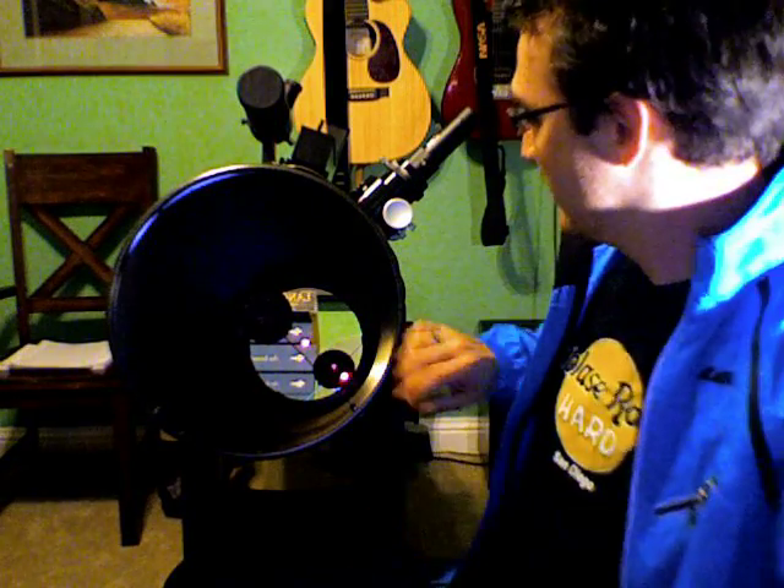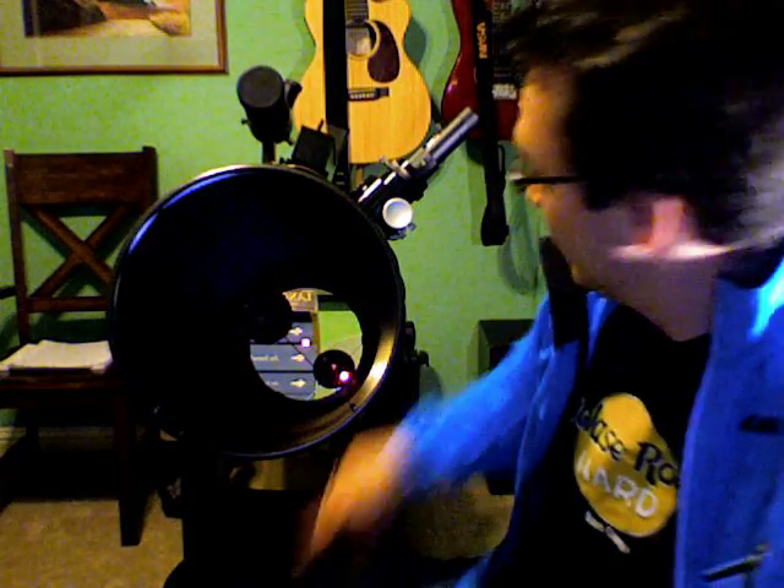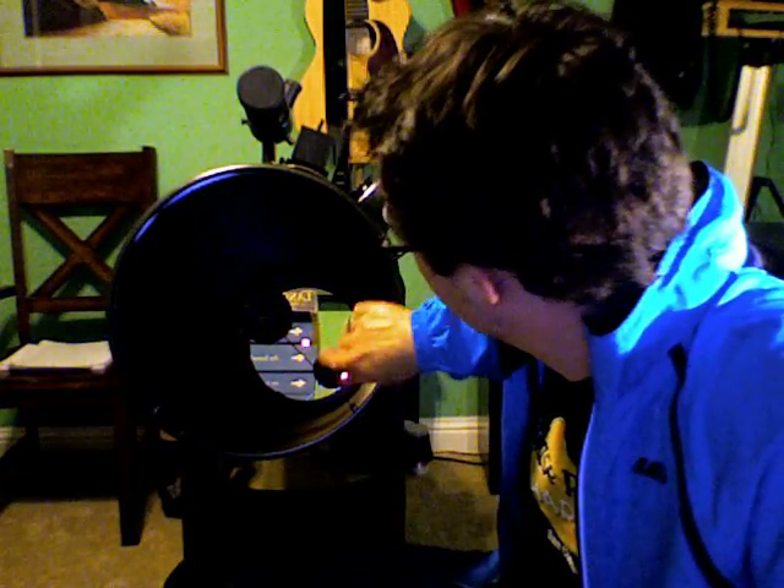You do that by using these screws here. You simply adjust these screws tighter or looser, and that will shimmy this mirror to adjust where the beam lines up on the main mirror. Again, you want the beam to be hitting that dot in the main mirror. That's step one.